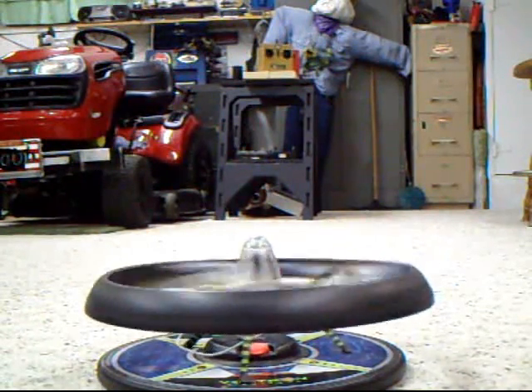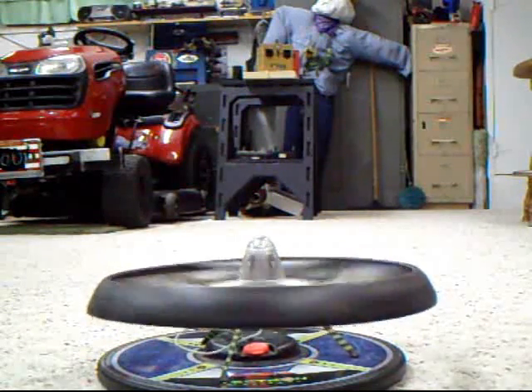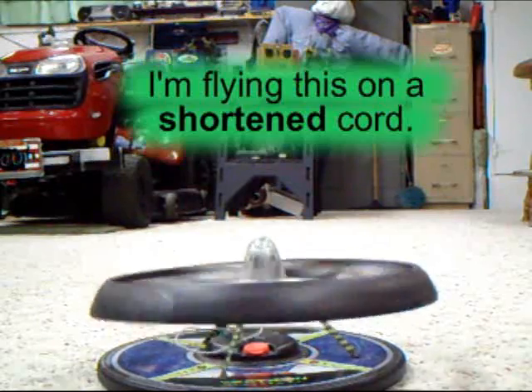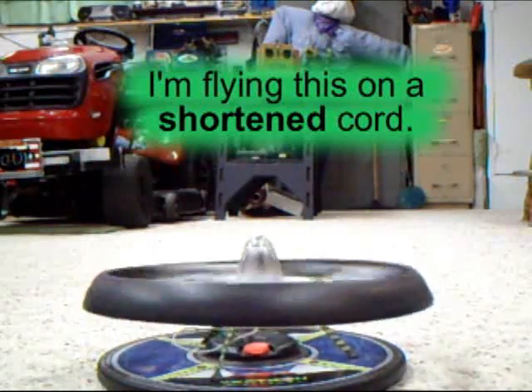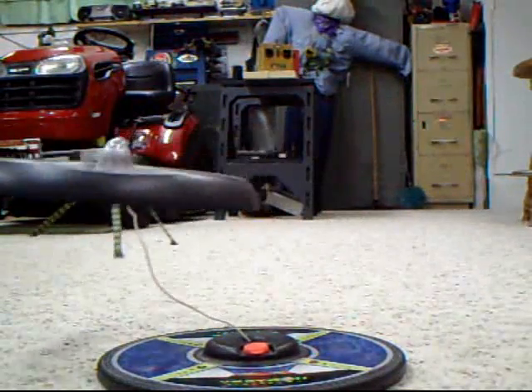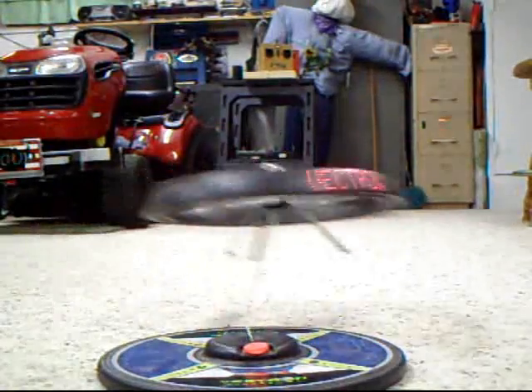First it comes up to speed. When it reaches a certain speed, we start to get a message — it says 'Vectron.' I'll run up the throttle on the throttle stick now, and you can see it's being restrained by that wire.